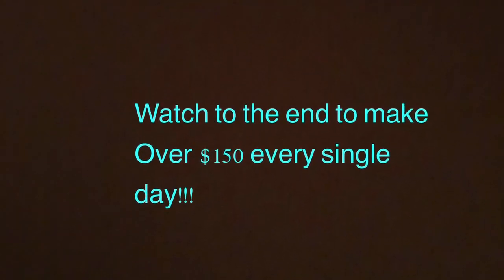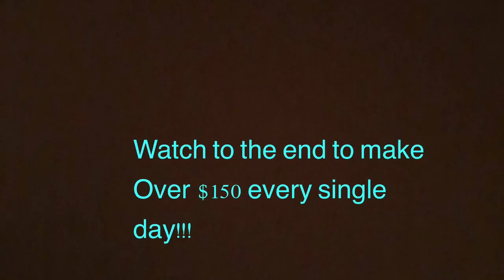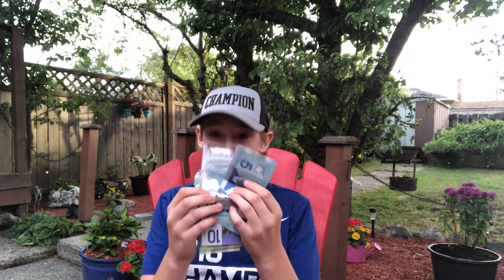What's up, welcome back to the channel. If you guys are new here, make sure to hit subscribe and hit the bell notification so you get notified every single time I drop a new video. In this video I'm going to be teaching you how you can make all this money.